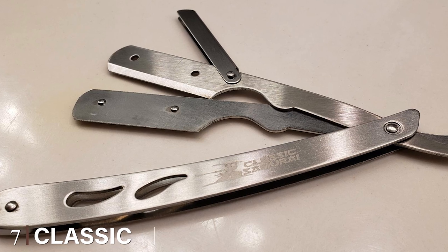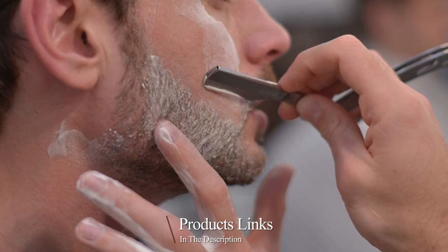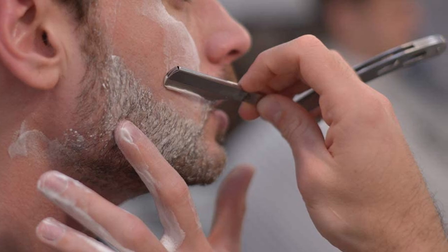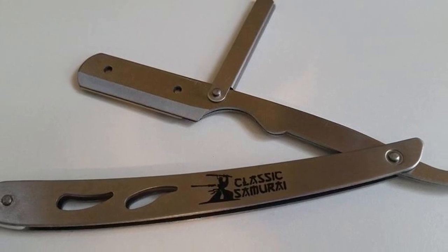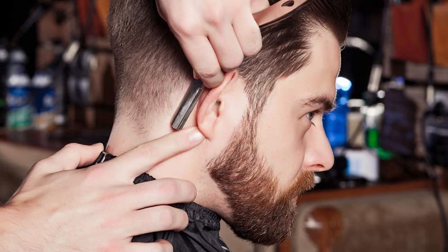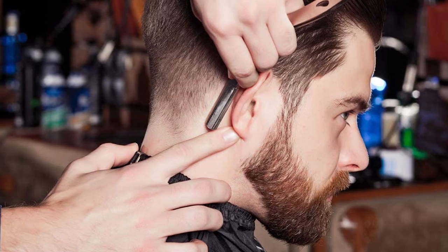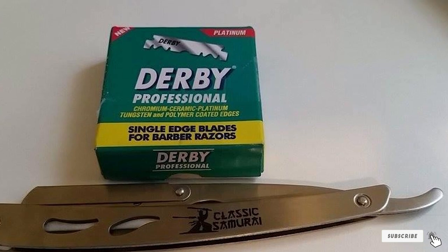Moving on to number seven: the Classic Samurai CS-102 Stainless Steel Professional Barber Straight Edge Razor. This straight razor features a stainless steel body for great durability and is rust and corrosion resistant. It is light and easy to maneuver, perfect for both experienced shavers and beginners alike. There are 100 single edge blades included free with the package. Changing the blades is made easy and secure by the exchangeable blade technology. The package comes wrapped in a sturdy plastic pouch for safety, and the end of the blade compartment is rounded to minimize cuts.